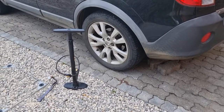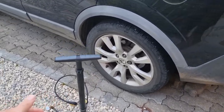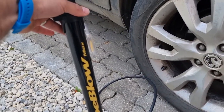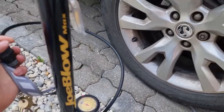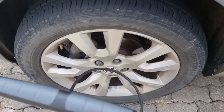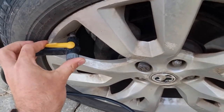This might sound really stupid or obvious for some people, but I pump up car tires with a bike pump. This JoBlo max is really good for it because it gets quite a lot of pressure in. You don't have to use an electric thing.